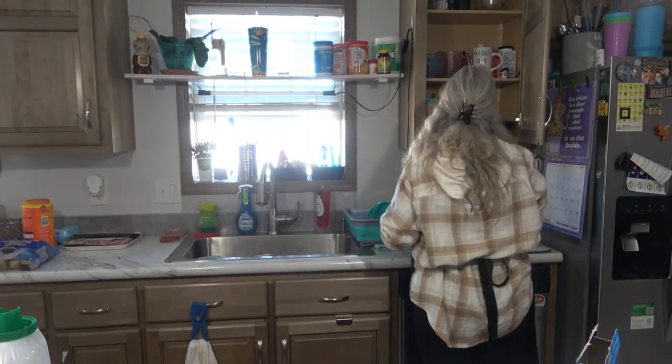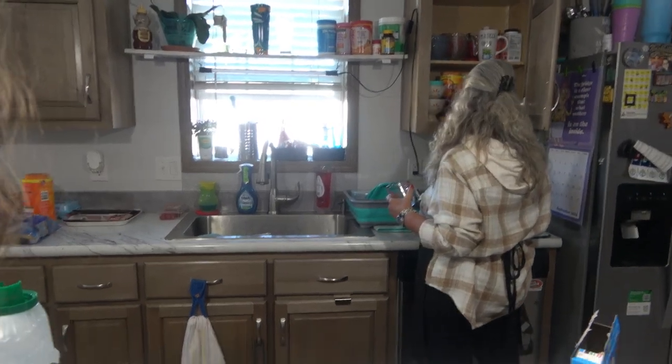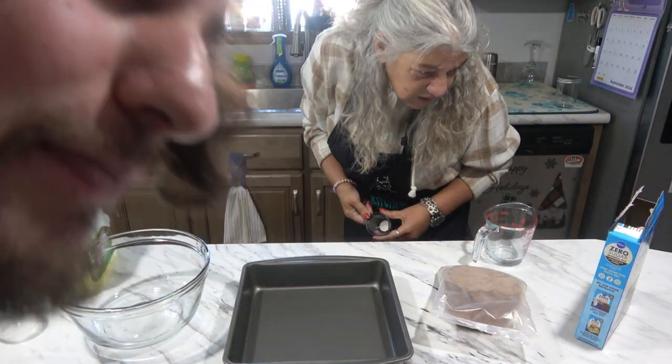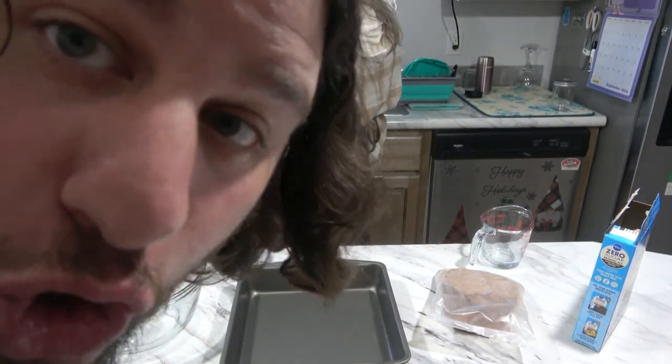So we're making these because of our father — my father, her husband — who has to cut down on sugar. How much water? Three tablespoons. He has to cut down on sugar, but he always eats sugar.